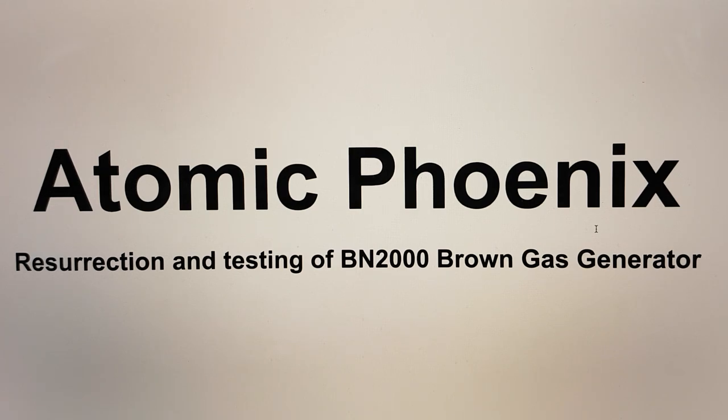Hi, my name is Bob Grinia and I'm a volunteer with the Martin Fleischmann Memorial Project. This is Update 2 of Project Atomic Phoenix Resurrection and Testing of BN2000 Brown Gas Generator.